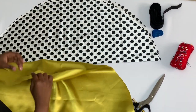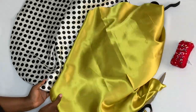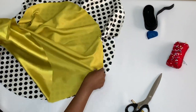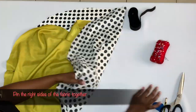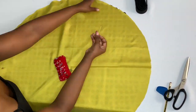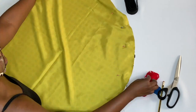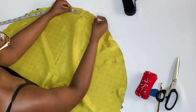Once you are done cutting both your fabrics and you have two perfect circles, go ahead and place your right sides together and pin them together. While you are pinning your fabric, just make sure that you leave a two-inch opening for the elastic later on.